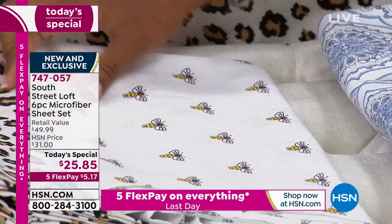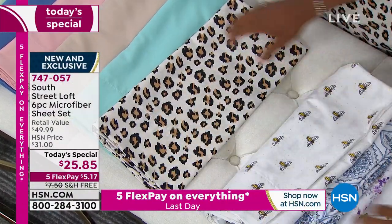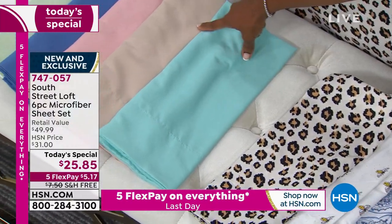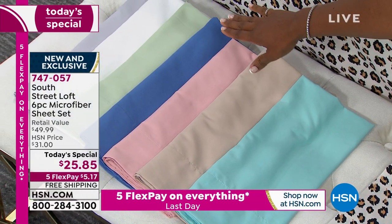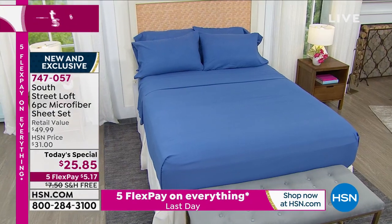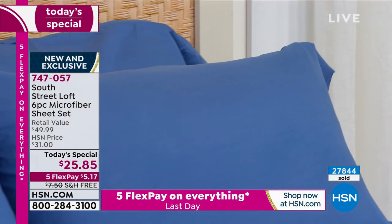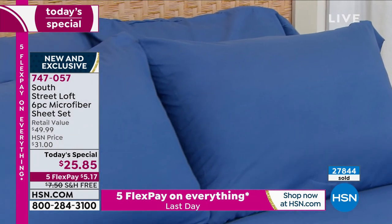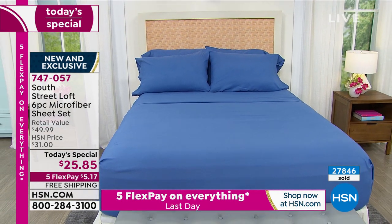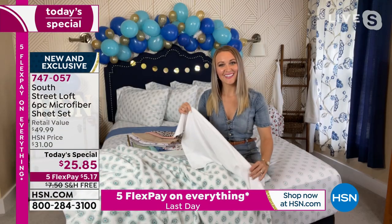We've got what's on our bed — the leopard. Really nice. And then we've got our solids: aqua, beige, blush, blue, sage, white, and gray. All of them are available right now — once lavender floral is gone, I'll let you know. These are free shipping today as our today's special for less than $26, which means on five FlexPay, they're $5.17 to get home. Stephanie Rantz joins us with all the details.